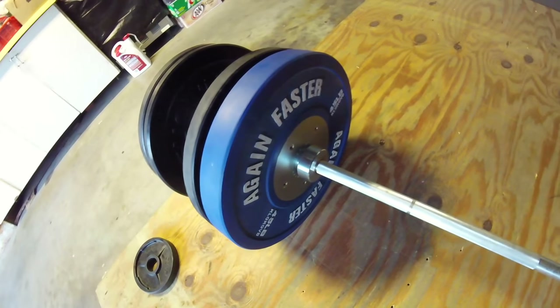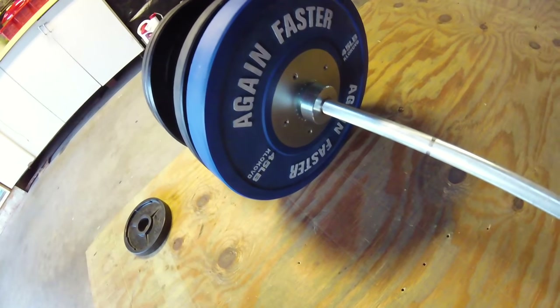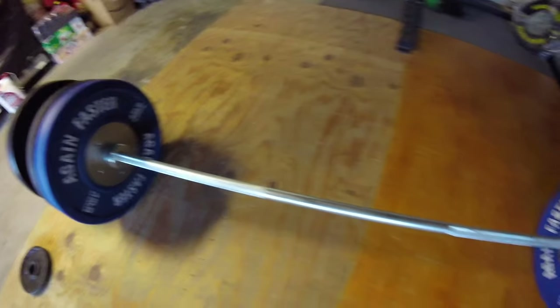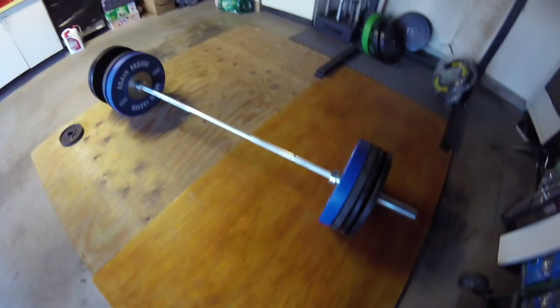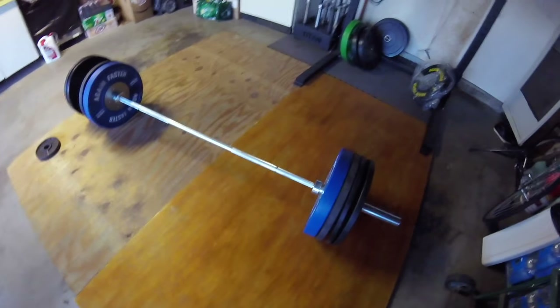The spin on this bar is excellent — this is probably the best spinning Rogue Fitness bar, including their bearing bars. It's nuts — the sleeves spin forever on this bar. And of course, my normal platform, which is just two pieces of wood put together, but it serves its purpose and it's good.